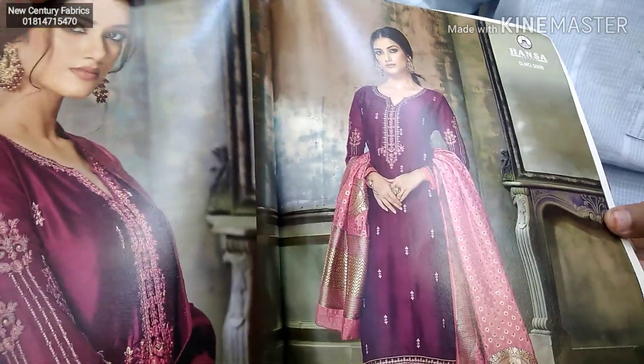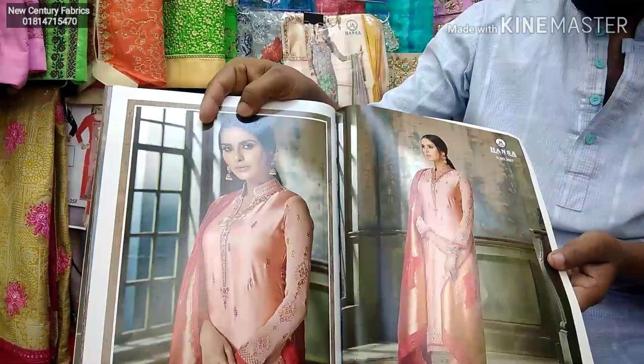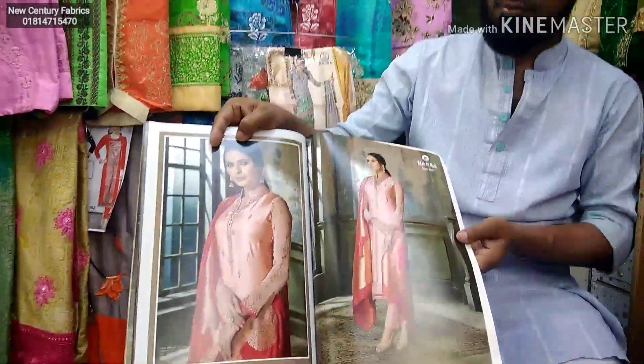It is full of color. This is a peach color. I am looking for my catalog — this is the pakai color.